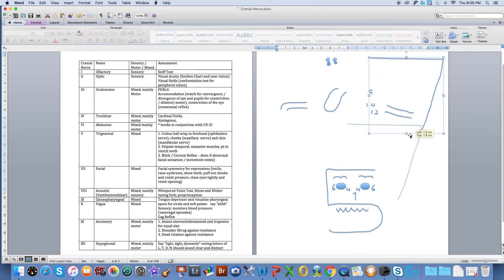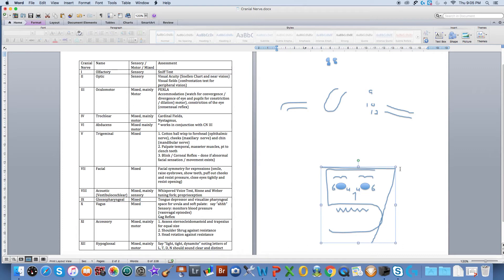Cranial nerve number seven is going to finish off our face. It's known as the facial nerve — again, a mixed nerve. What we do is ask our patients to raise their eyebrows, show their teeth, puff out their cheeks, and perform some of these activities against pressure, looking for symmetry.